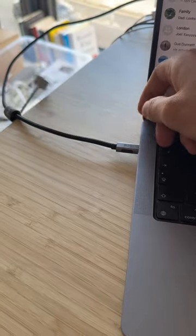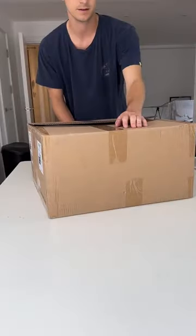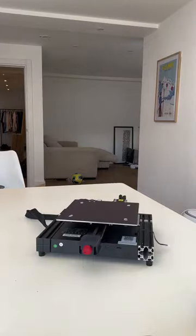My cables always fall off my desk, so I got a 3D printer to make a solution. Everything you need comes in the box, including a screen and tools, and it fits together in minutes.